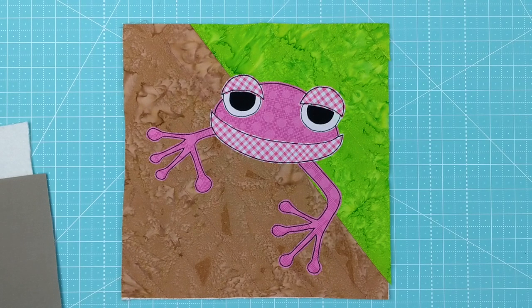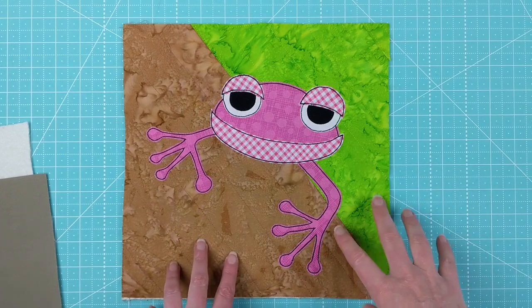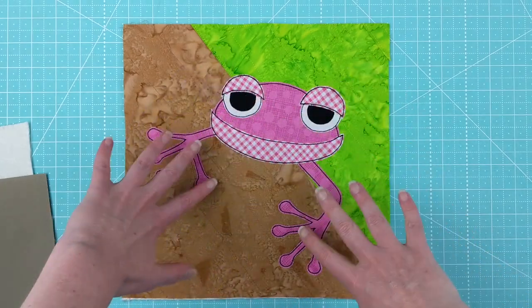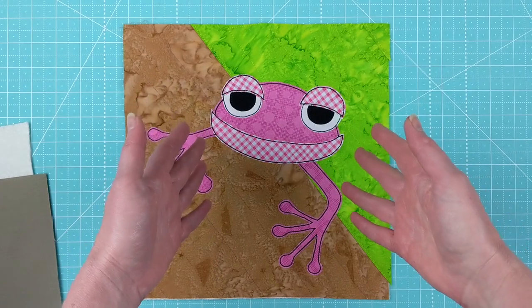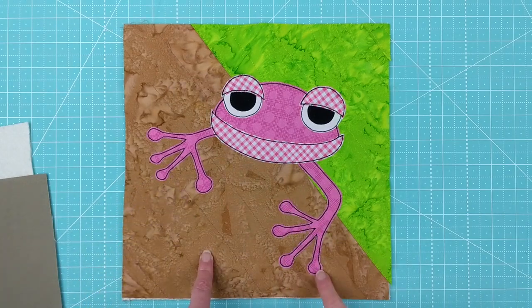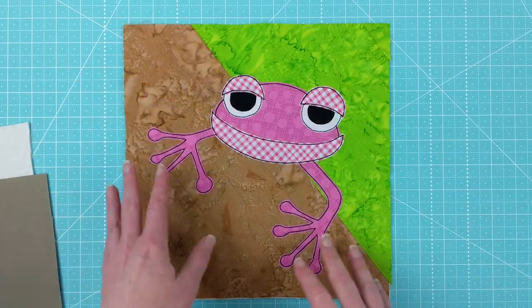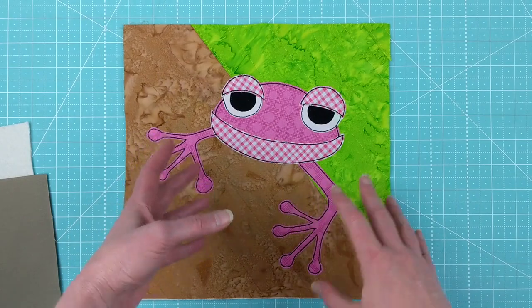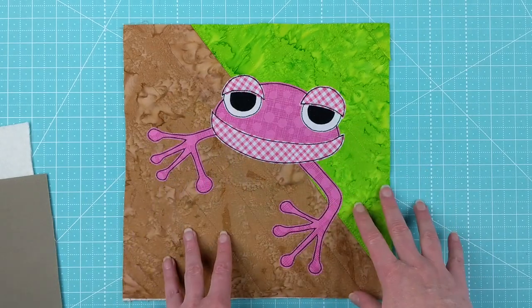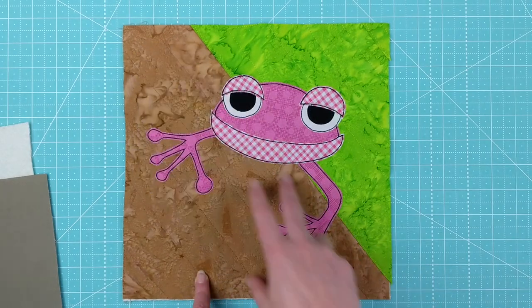Hi, I'm Wendy from Shiny Happy World, and in this video I'm going to show you how to make this poison dart frog block. We're going to start with preparing the background block. Usually I just use a solid square for backgrounds, but when I was drawing the poison dart frog, I really wanted the focus to be on his face. One of the key identifying parts of a poison dart frog are the long toes with suction cups on the tips. The only way I could get focus on his face and get those toes in was to make him look like he was wrapping around a tree branch, so we've got a pieced block in the background.